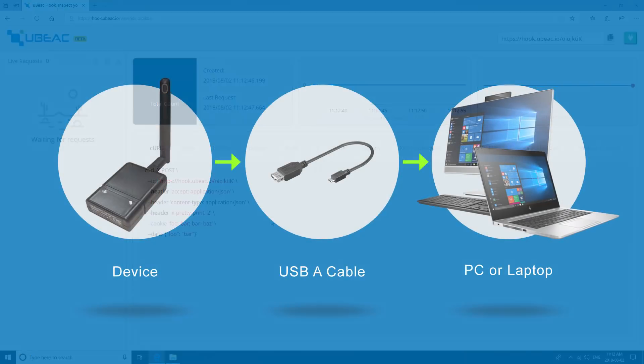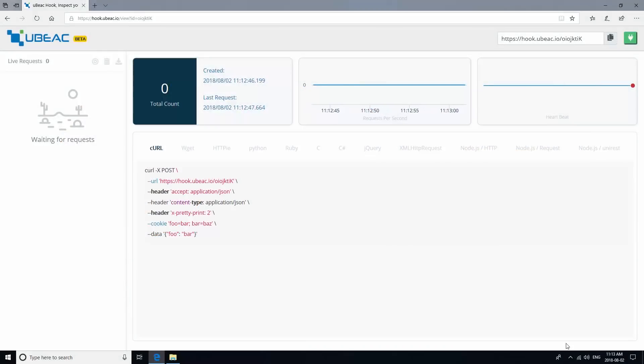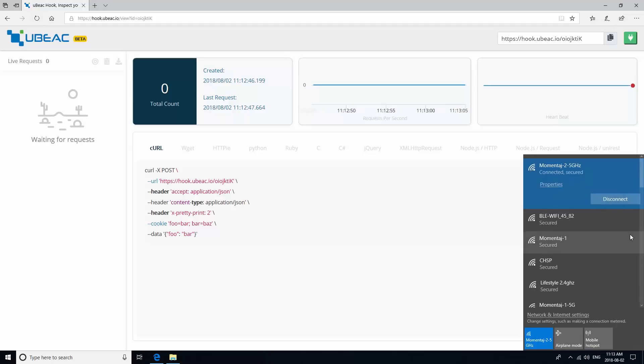Next, screw in your antenna and plug the device into your laptop or PC using a USB-A cable. Then, go to see the available Wi-Fi networks on your machine.